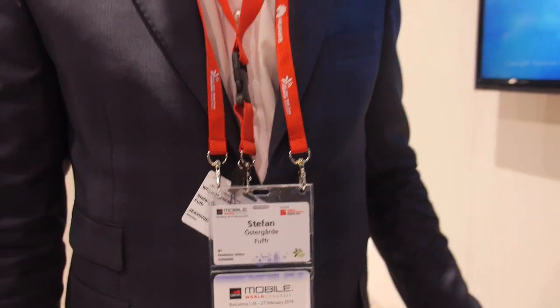We're here in the Neonode booth. I'm Stefan, I'm the founder of the Fur Company, based in Stockholm, Sweden.